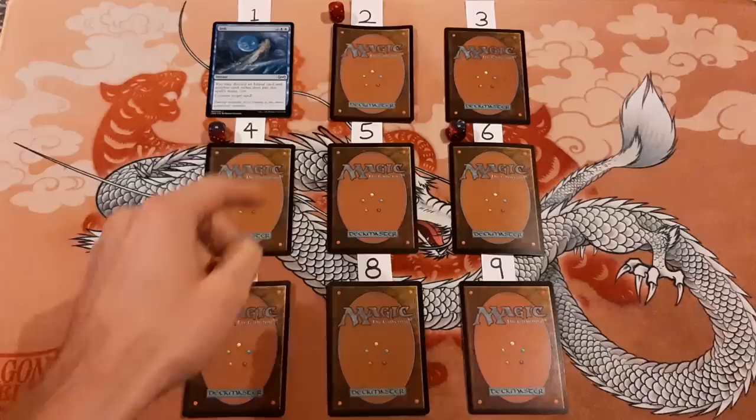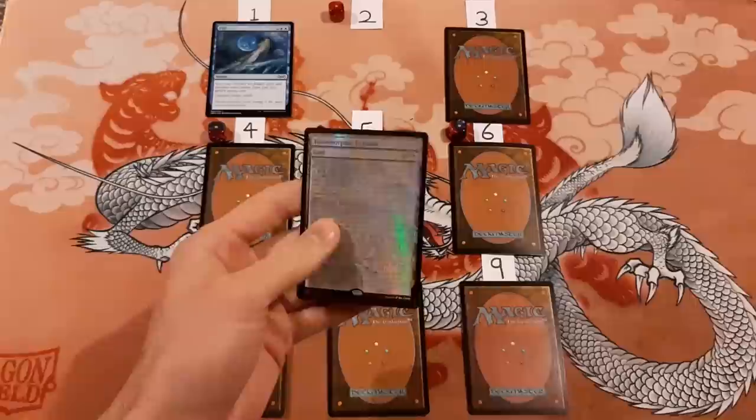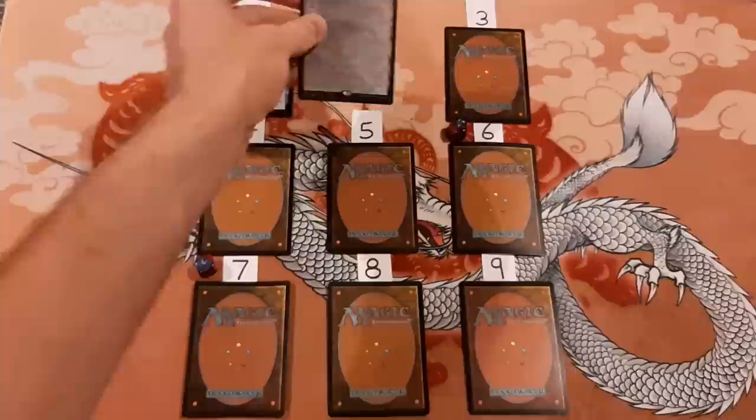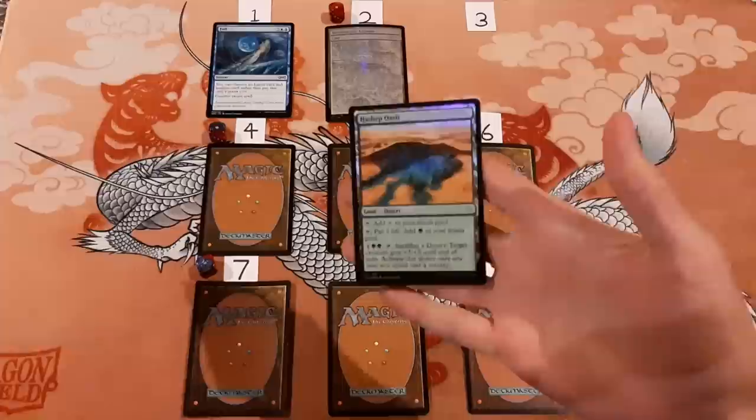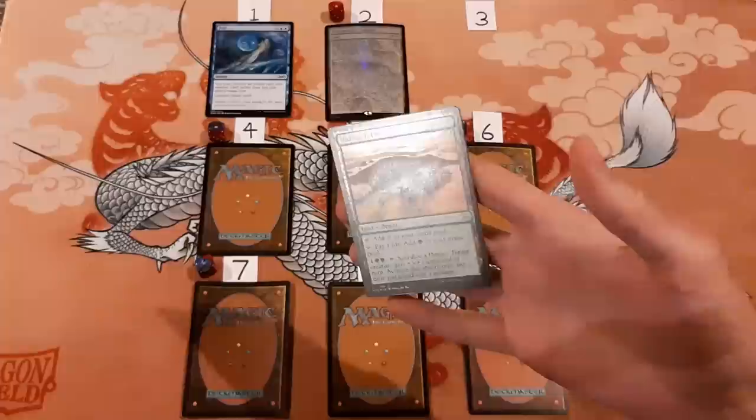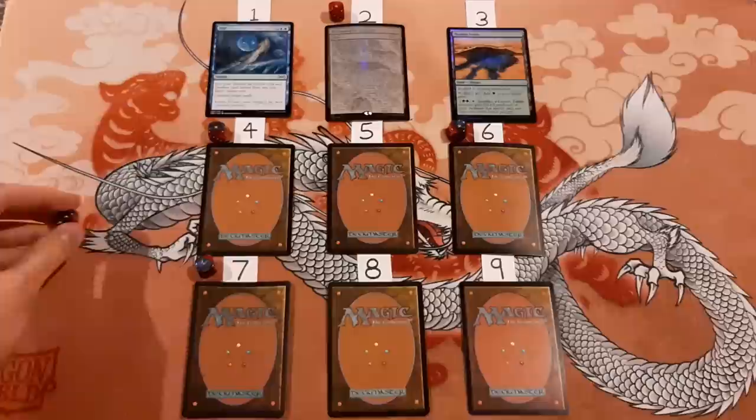Number two definitely looks like a foil to me — yes, this is a foil. This is one of the Secret Lair cards. I forget the name of it, but it has all the text on this land. That's a foil Terramorphic Expanse — I got that one right. Number three, I said it's not foil. This is a foil — it's also a Hashep Oasis, very on theme. So this one was wrong. I've gotten two out of three right.